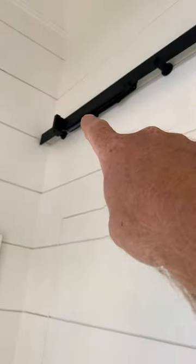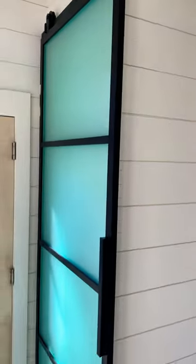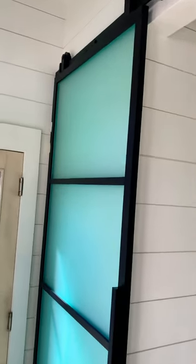This is a soft closure for the barn door — it mounts right there in the track. You can push the heck out of the door and it closes itself with no worries about anybody slamming the back wall or it coming off the track.